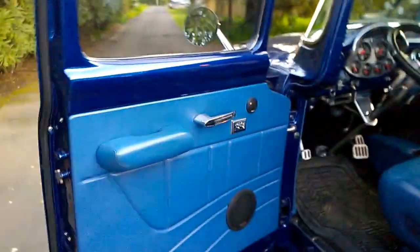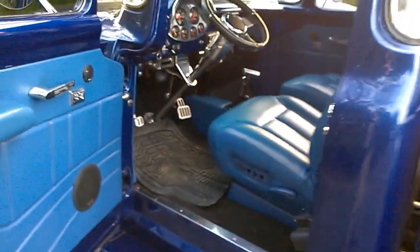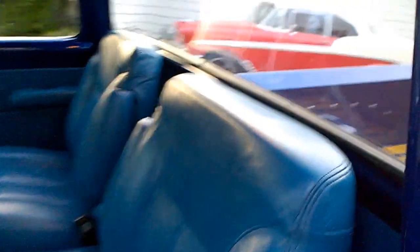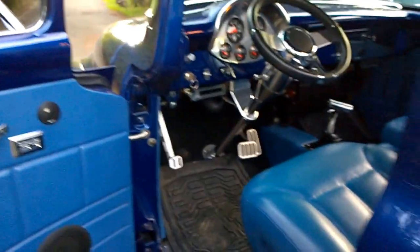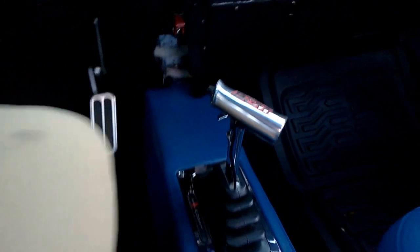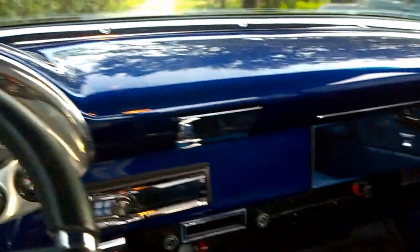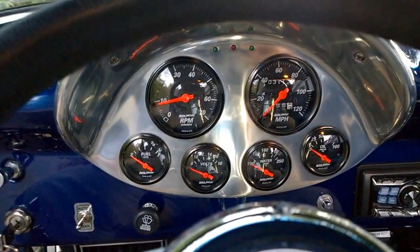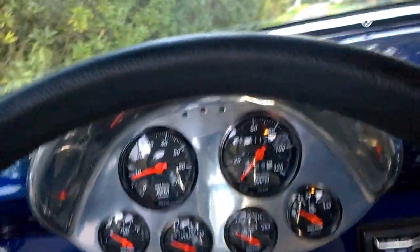Inside we've got the custom interior with leather-wrapped seats — six-way electric dual buckets that fit the truck and don't stand up and block the rear window. Really nicely done power windows, nice stereo system, billet use on all the pedals — brake pedal, park brake, and throttle. It's got the B&M shifter, Gear Vendors drive, a full set of Auto Meter gauges, and the antenna up over the windshield.